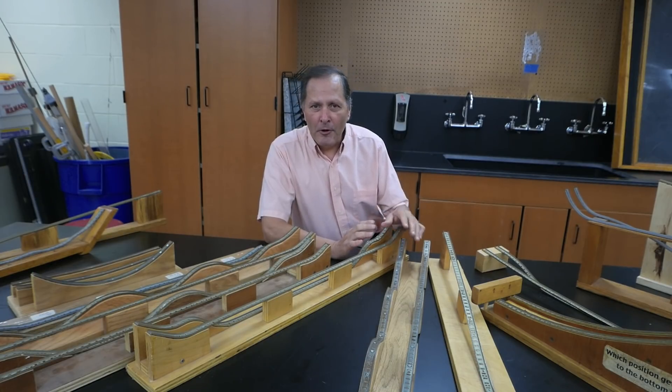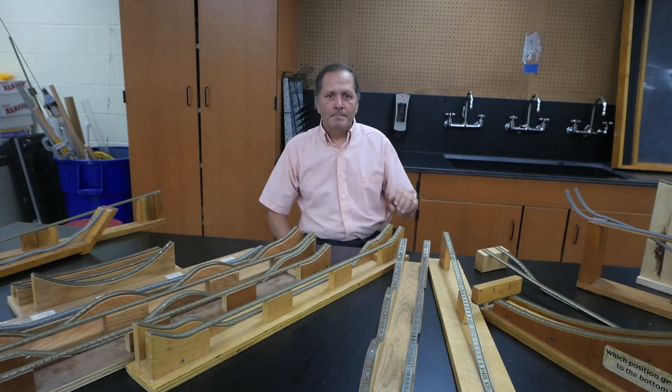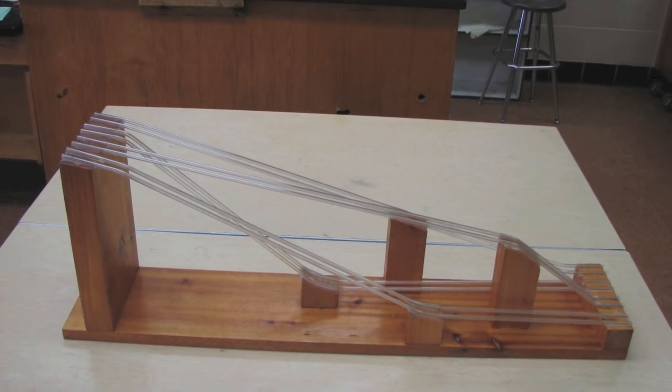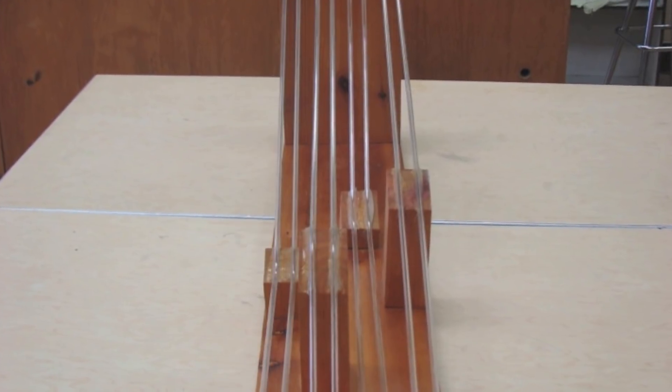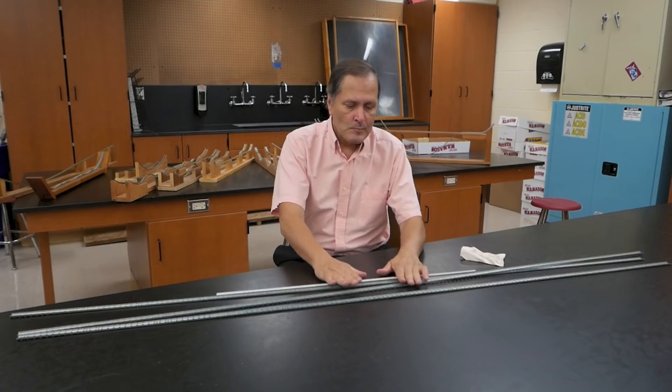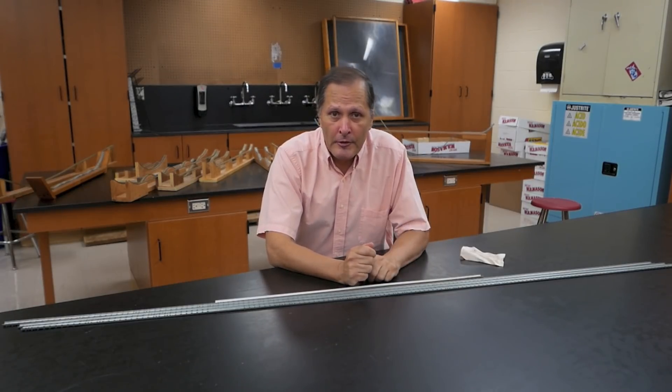When I first started building these I did use something else that was quite a bit harder to work with. My first track set was made with glass tubing. I used a blowtorch to heat it to a very high temperature and then bent it to the shape I wanted. Glass tubing worked well but as you can expect it was very fragile and I had to be careful with it.